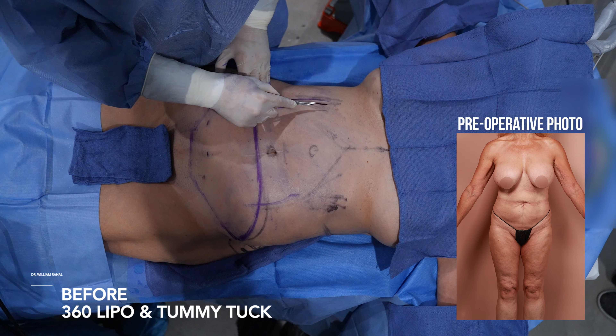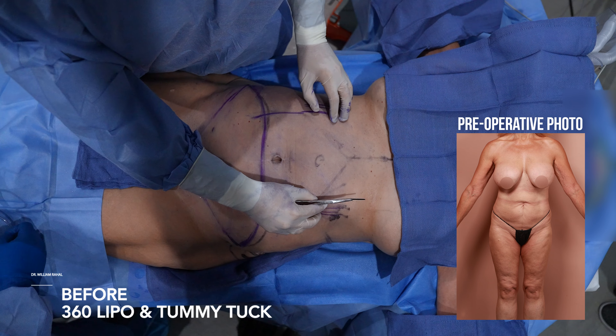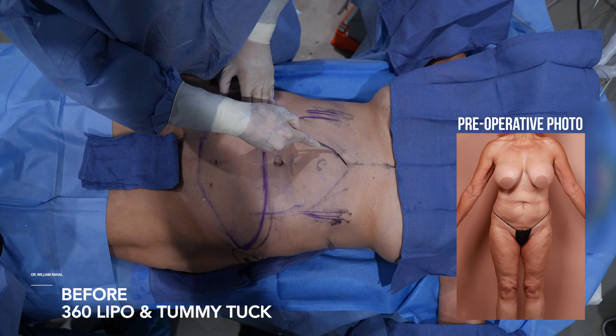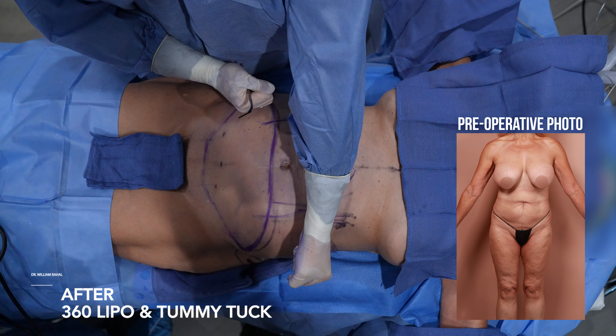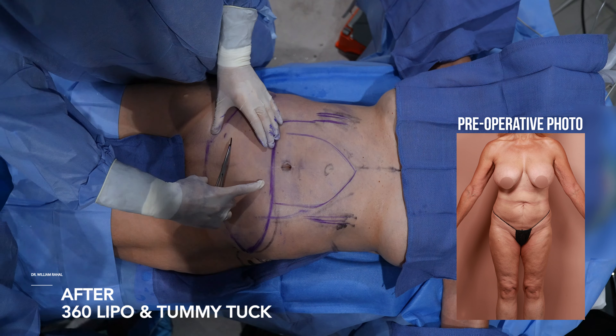We're going to be doing a little high def, so we'll create some definition here. This is a little distorted right now because she's laying down and it moves. We'll remove the extra skin. Her muscle repair is about this wide, so the muscle will come in and create a smaller waistline, and there's about this much skin that's going to be removed.